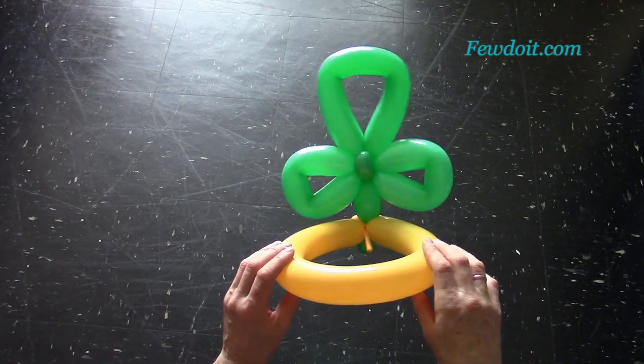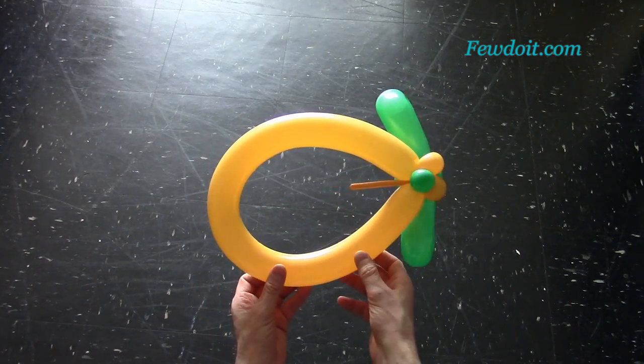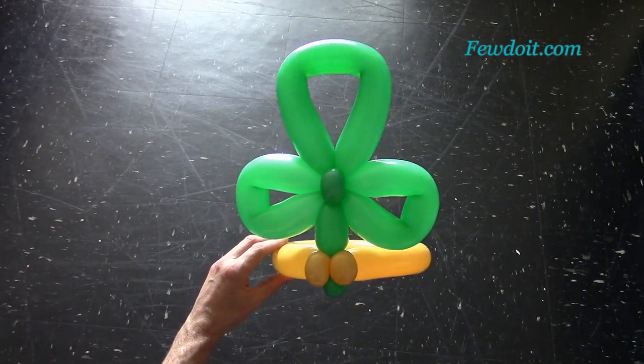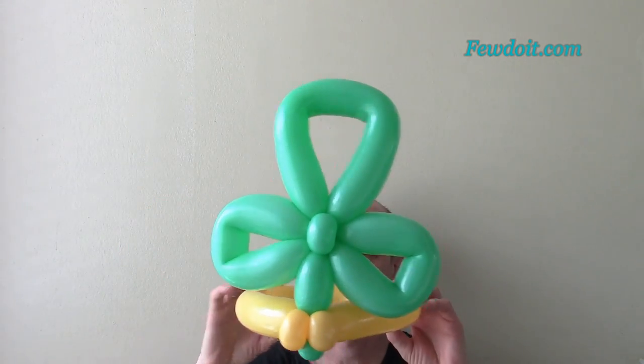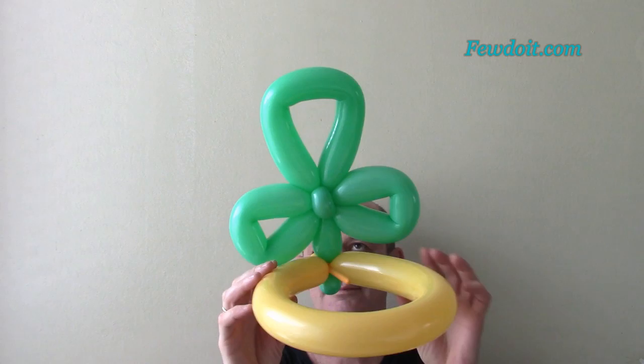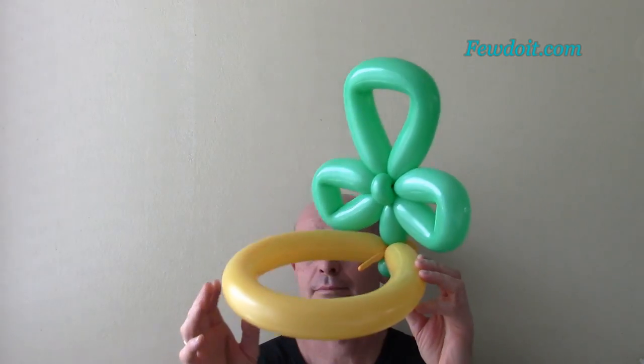Congratulations — we have made a balloon clover hat! You can work it the same way to make it as a bracelet; just make the long yellow bubble the size of your arm. Now I am going to show you how the hat looks when you put it on.